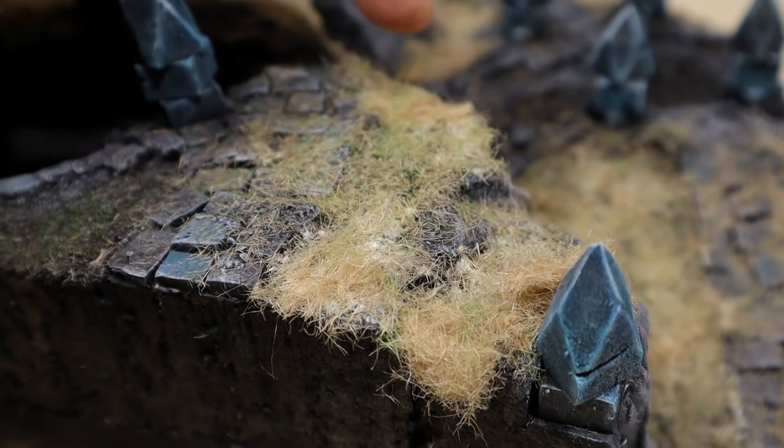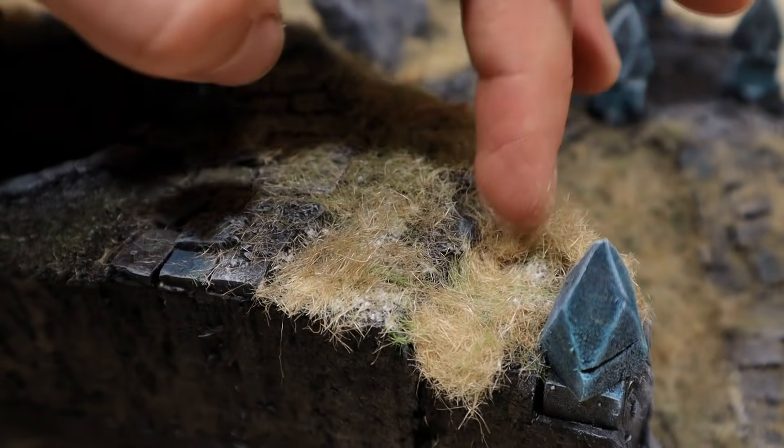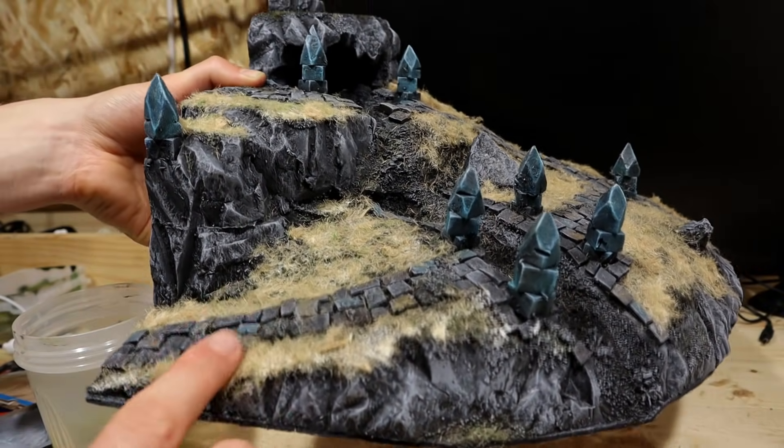I made sure that some spots are really heavily covered. These represent thick grass or grain patches. Or then, a farmer has accidentally dropped all of his hay. We'll never know.